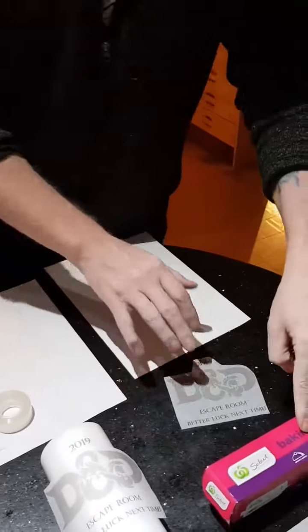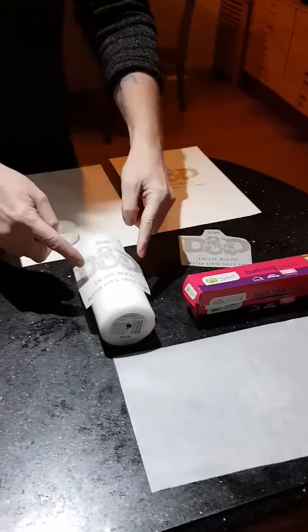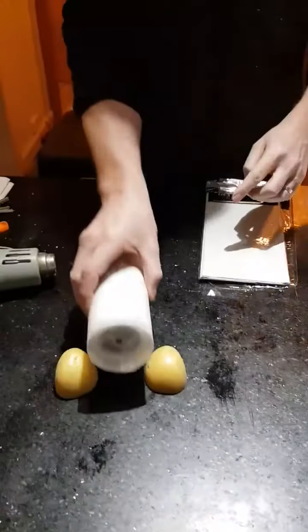This bit you don't need, throw it away. Get your baking paper, cut out a bit, put your design on a candle, and then wrap the baking paper around the candle and tape it on the other side.